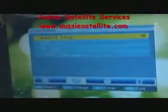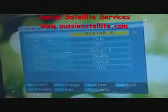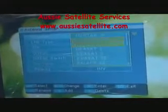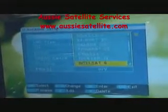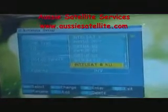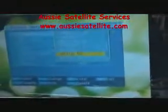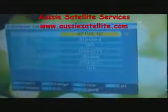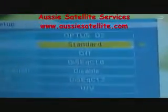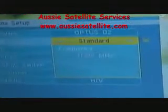It says antenna setup — just press OK. It gives you the list of all available satellites. The one we are looking for is called Optus D2, so we'll just scroll through to Optus D2. The second important thing is to get the LNB type right. In our case we've got standard 11300.